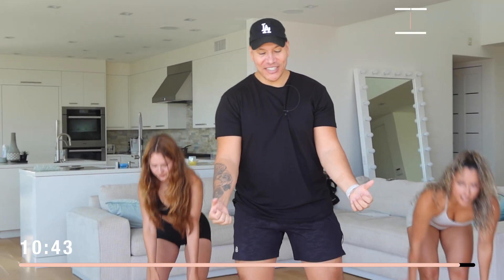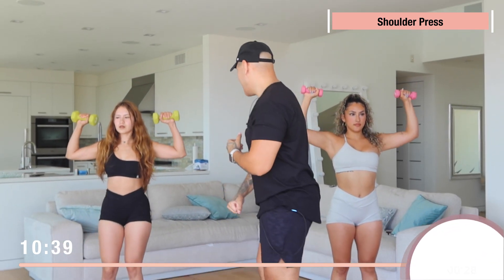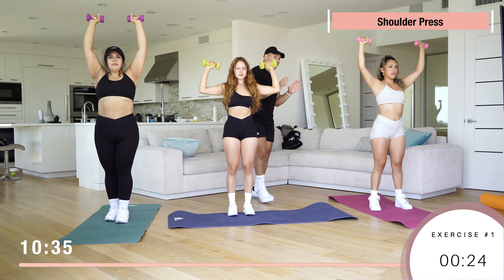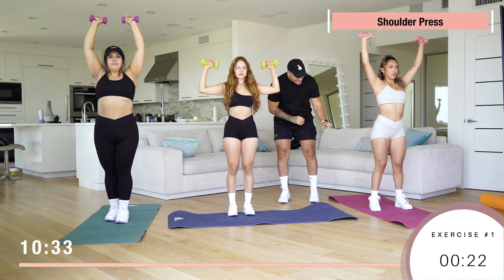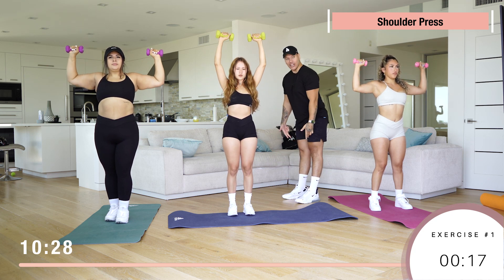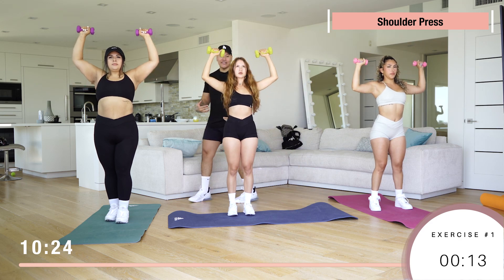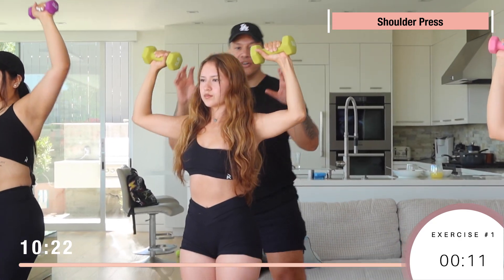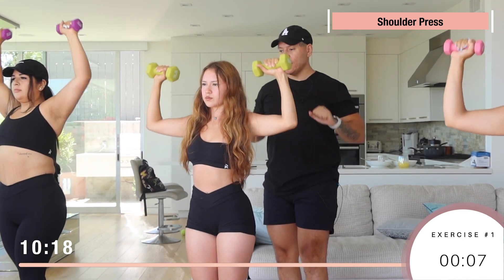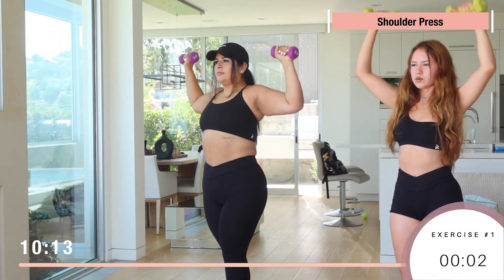First workout we got shoulder presses. Grab your dumbbells and go up — this works the shoulders. 15 reps. When you guys are doing this, you always want to slightly bend the knees. Not too much, just make sure they're not locked, because then you're gonna mess up your knees and put a lot of pressure on your lower back. Bring them down — once they reach nose level, go up.